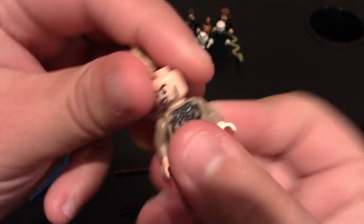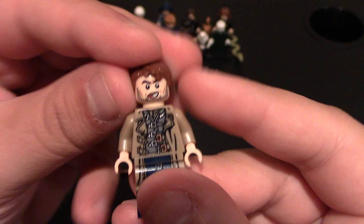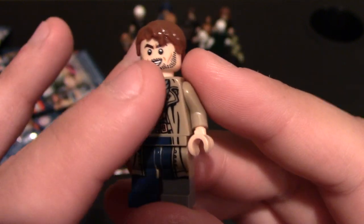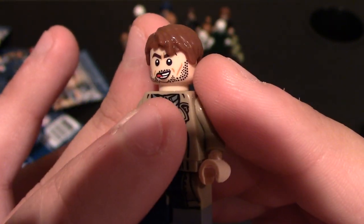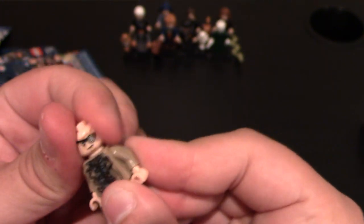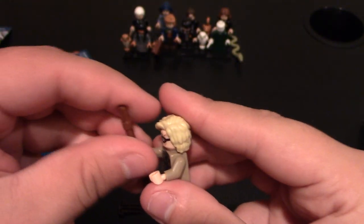The cool thing about this minifig is he has the changeable head for the guy who is playing as him, if you've seen the Harry Potter movies. You can see he's got — I do like this face too. He's got a beard, his tongue sticking out. He's kind of a crazy-looking man. But I do like the Mad-Eye Moody one better, so I'm going to turn that one on. And then of course he comes with his walking stick.